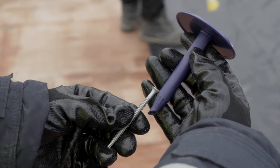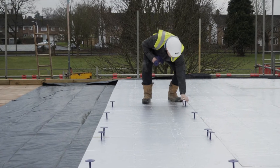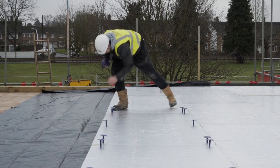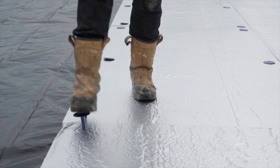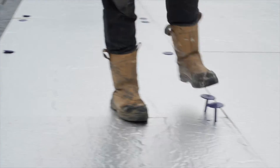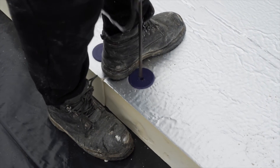We produce the tubes in-house now in Sevenoaks and we've redesigned the tube so that it works much better in the membrane. It can be just pushed straight through the membrane without having to cut the membrane first. It's a much quicker, simpler system to use and we've also strengthened up the head which has improved the way it supports both insulation and the membrane.